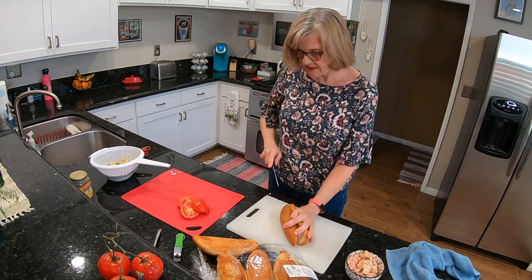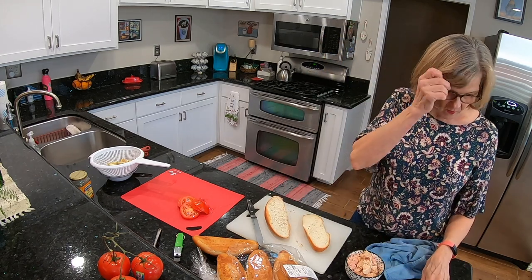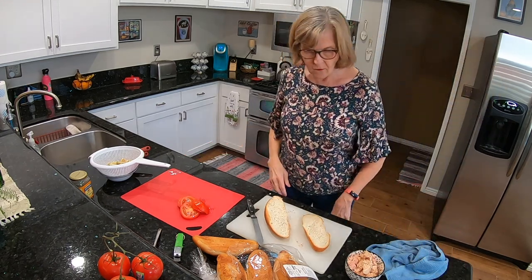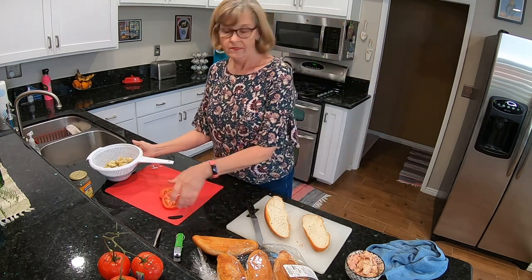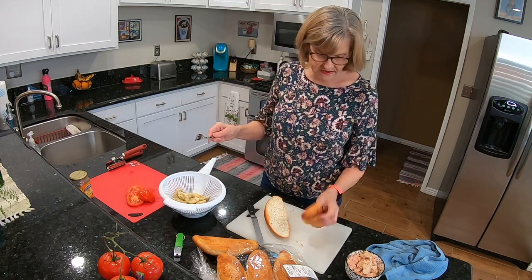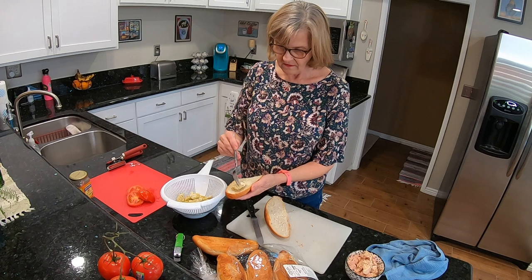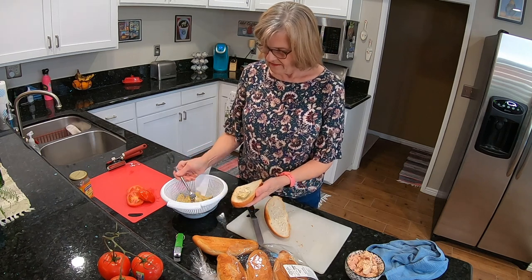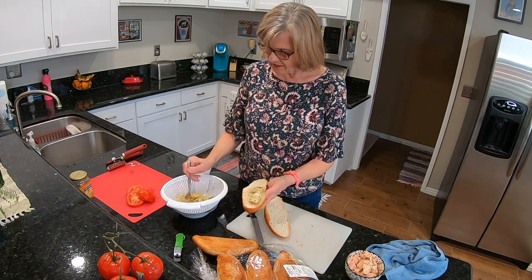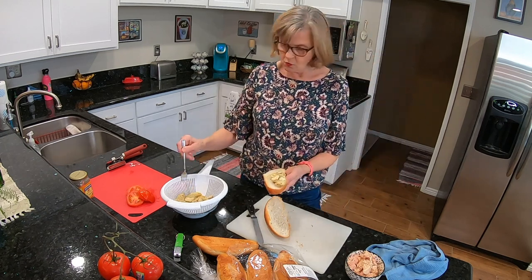The first thing I'm going to do is put the artichokes over the bottom of the sandwich. I've got a real mess going here — oh gosh, this is going to be good. I love artichokes, and this is supposed to be enough for two people.